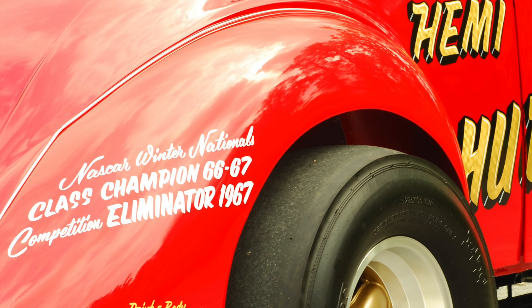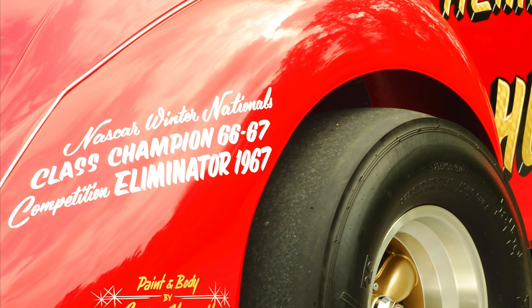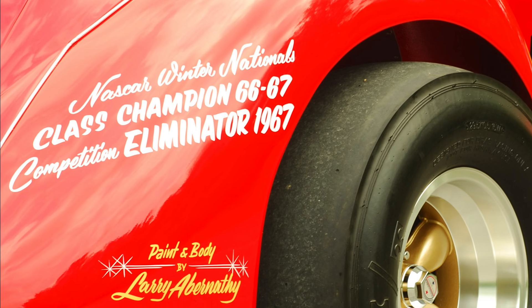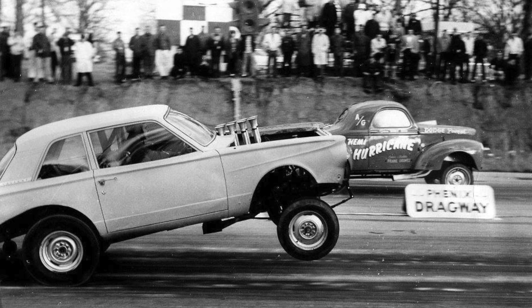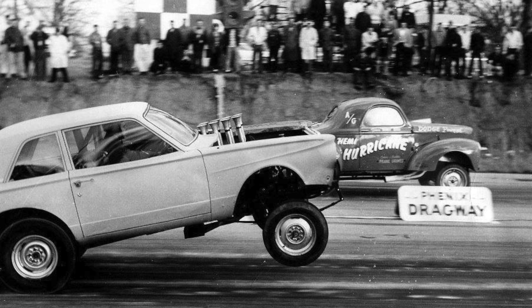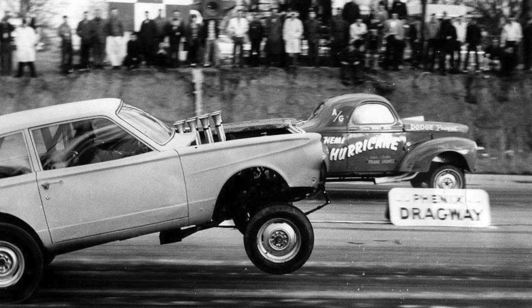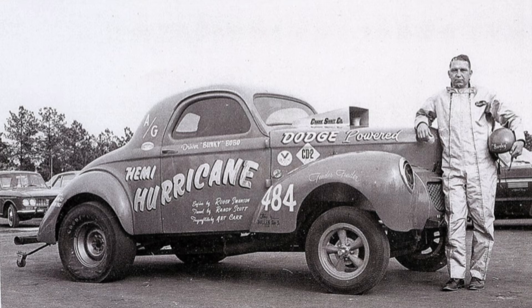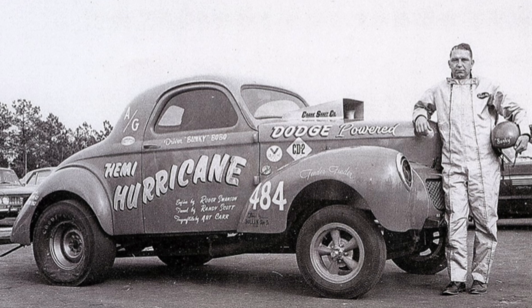Ultimately, he won again in Daytona the next year — actually winning in two different classes: A-gas and Competition Eliminator. The car was still doing really well in 1967, but big changes were coming in drag racing. As Bunky continued racing in the 1967 season, instead of running in A-gas, he set the car up to run in match races. For the rest of that season he ran it on nitromethane, with Randy Scott helping tune the car to make sure it would survive the abuse. But ultimately the car was just wild with the nitro — all over the track.